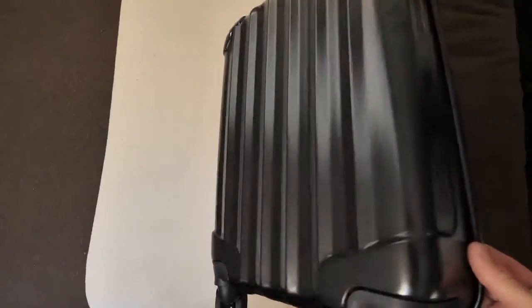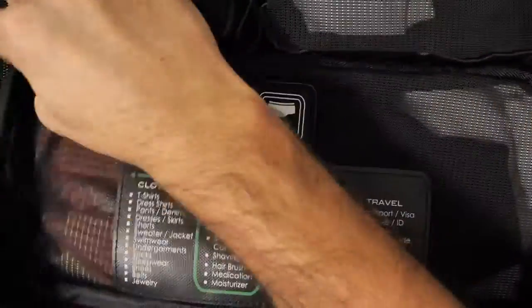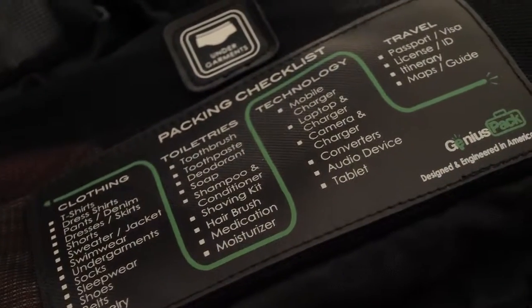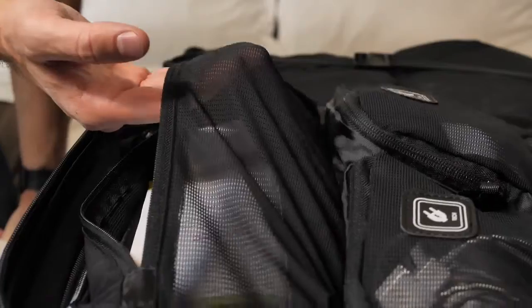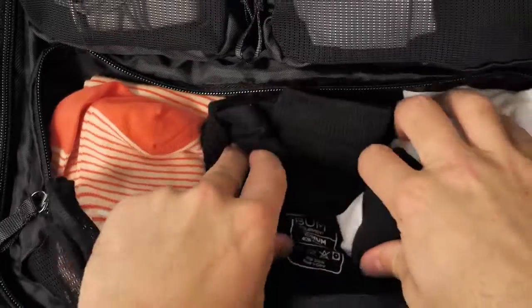But what really makes this bag great is the inside. There are category compartments for tech, socks, undergarments, and we even built an embedded checklist so you never forget your belts again. We built these compartments with a specialized stretch mesh — you'll be amazed at how much you can fit in here.